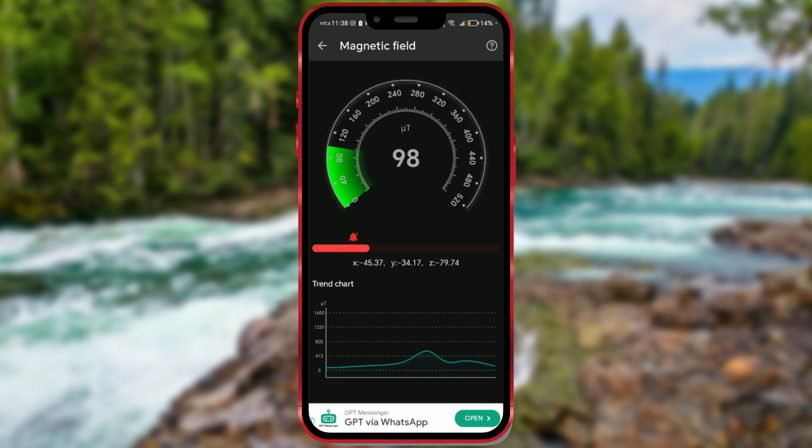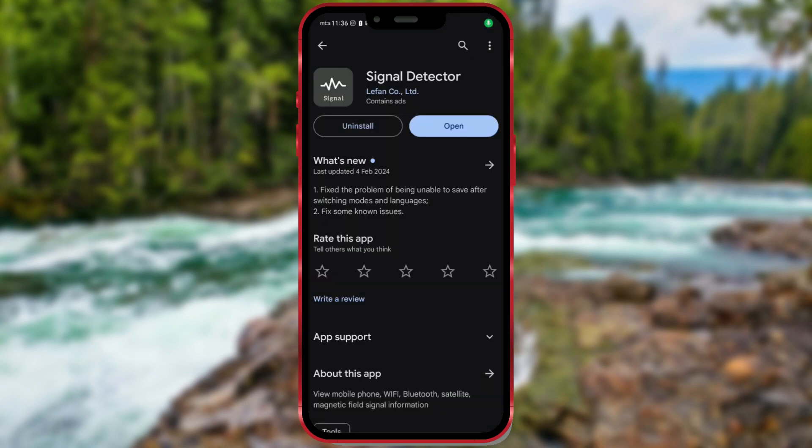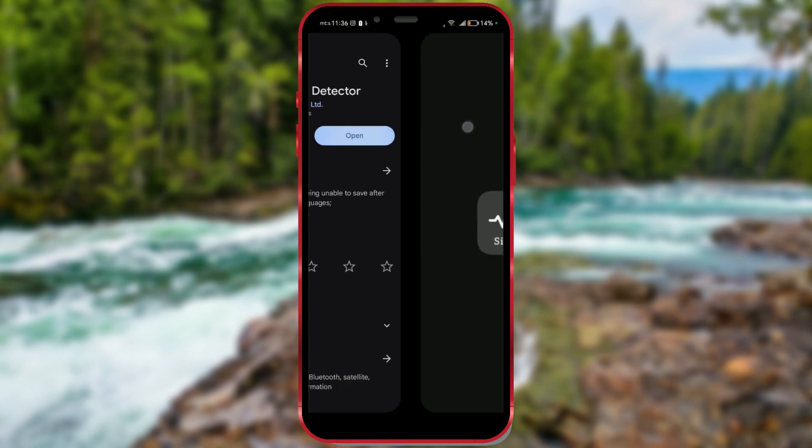Today's phones, in most cases, have this sensor built in. Let me show you how to measure this value. To check magnetic field strength using your phone, you can use a signal detector app. The app is free and available for download on the Google Play Store. Here's a general guide on how to do it.